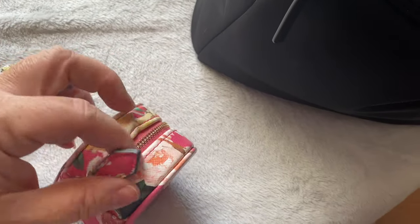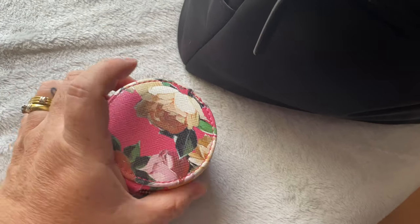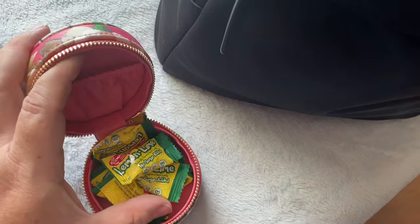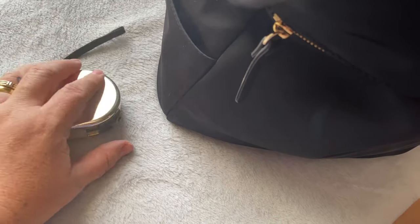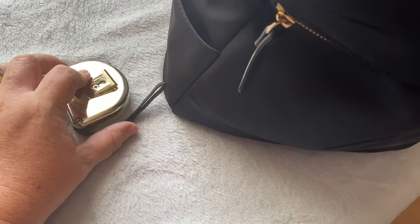I also have a small coin purse from Indigo Chapters — we have those here in Canada — with just some candy in there. I also have a measuring tape. As you guys know I'm redoing the back cushions and some yard maintenance, so I always carry my measuring tape when I know I'll be near a store where I can pop in to measure out the dimensions of the cushions I need.